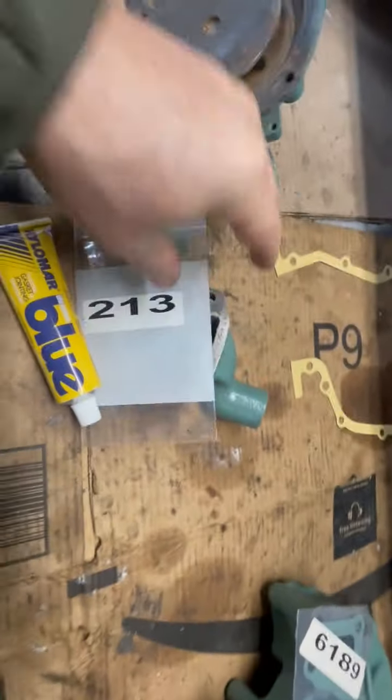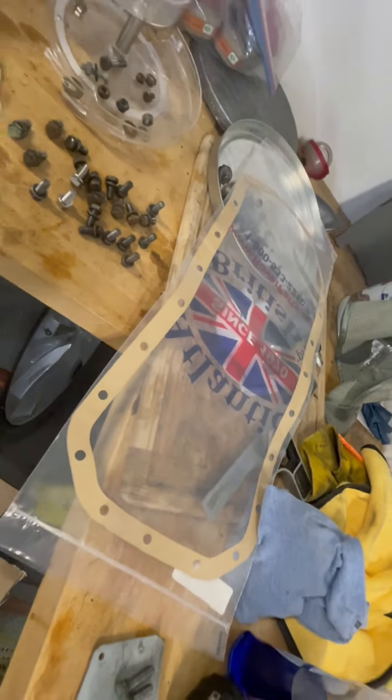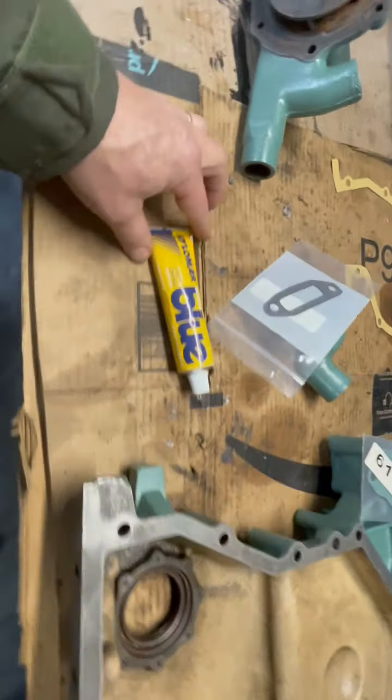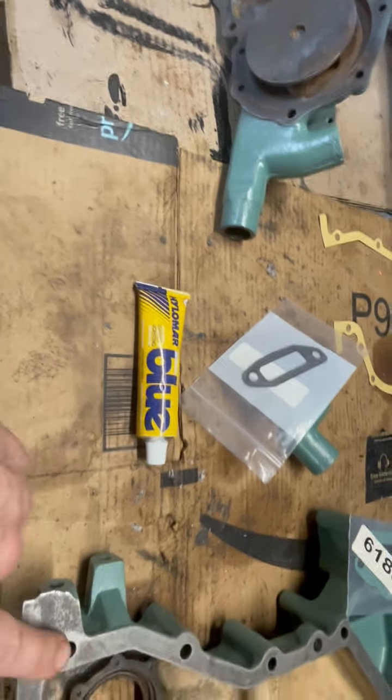There's gaskets for the timing case, this water channel, the water pump, and the oil pan is right there. We're chugging along — hope I can get all that in today.